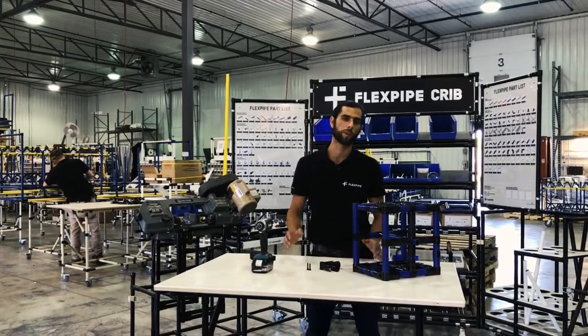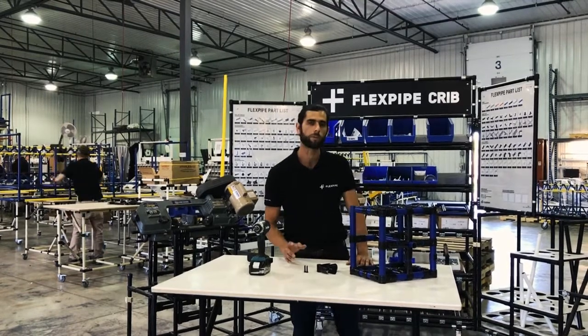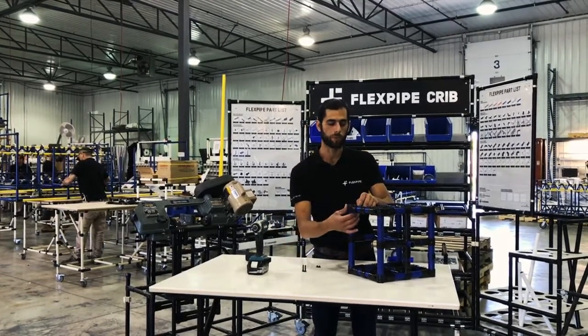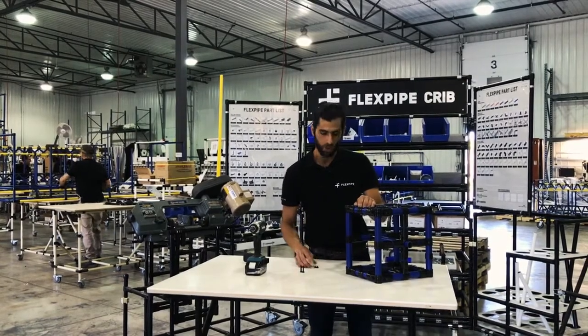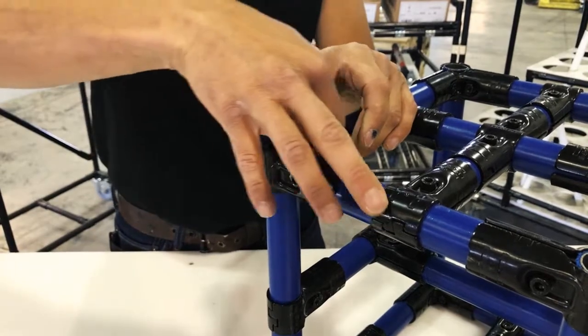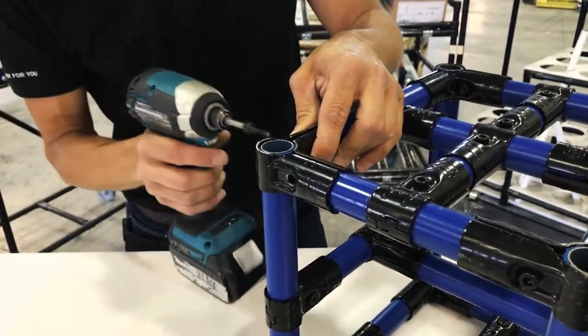Hi guys, welcome to Flexpipe 101, my name is Esteban. Today I want to share a quick tip with you — just to remind you how to tighten your joint sets together, because what we don't want to do is over-tighten them. I want to give you a visual reference that is going to be really easy to understand, so you can tell if you have the right tightness or not.